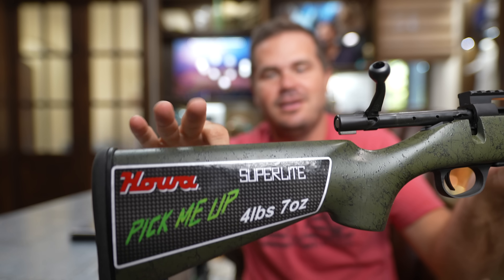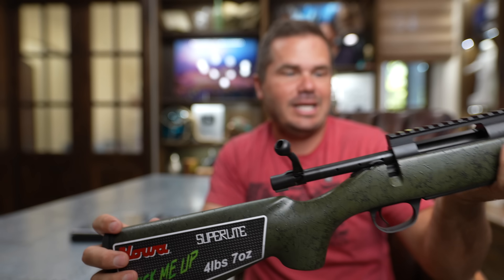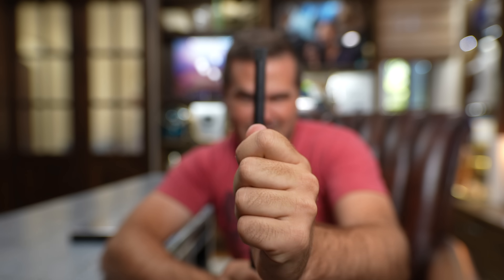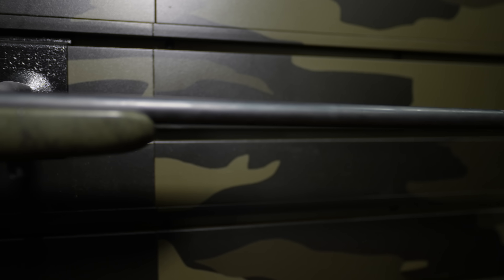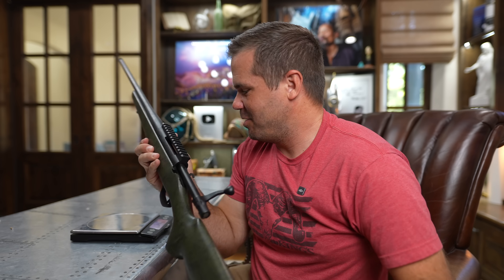It feels like we're shooting with cardboard. It feels like I could break this over my knee. If I were to put a dry spaghetti noodle up here, you wouldn't be able to see the barrel behind it. Yeah, that is a thin, thin barrel. I'm curious to see how this thing shoots, but first let's see if they're living up to their promises.